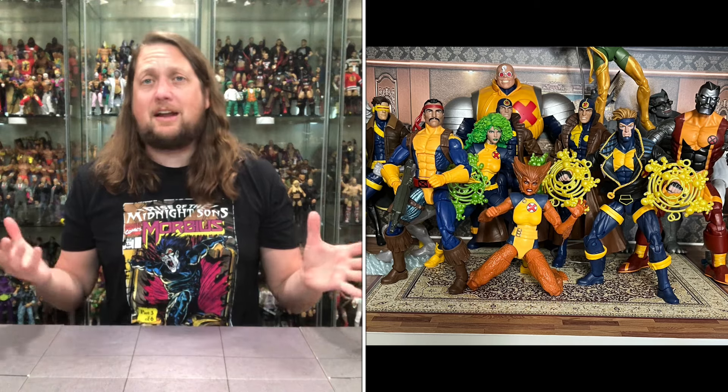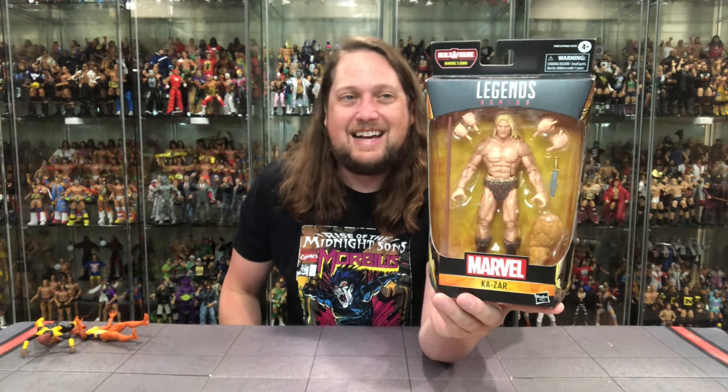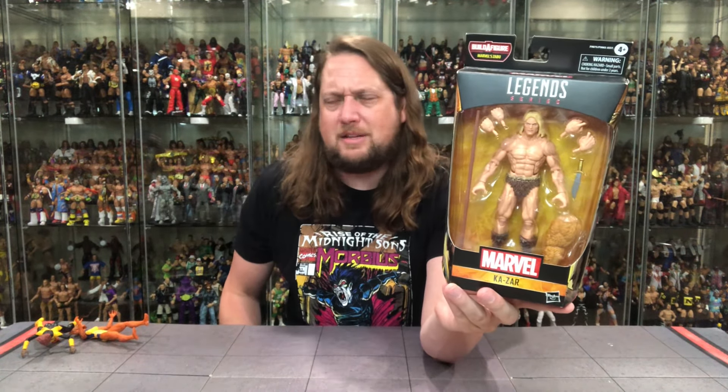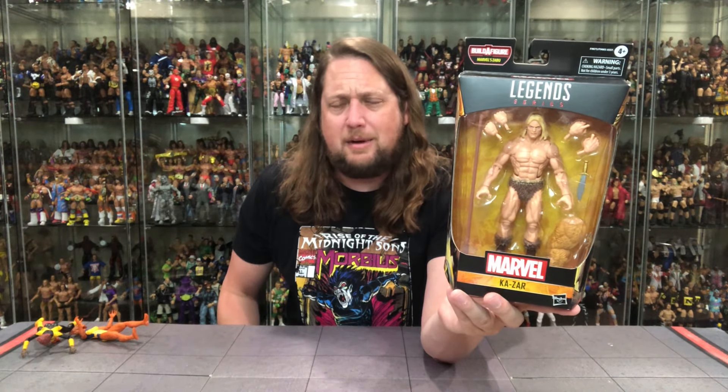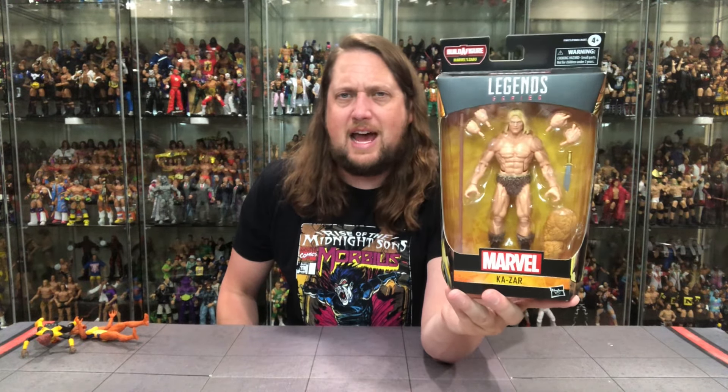Never forget about He-Man - never forget about a shirtless guy that lives out in the wild, dare I say the Savage Land. Ka-Zar looks like a young He-Man to me, kind of George of the Jungle type guy. I first came into contact with Ka-Zar through the X-Men animated series back in the day - they were in the Savage Land and I think he was there. There was that Marvel Legends box set at San Diego Comic-Con back in the day that I did not get, so great to have this one here all these years later. And Zabu is the Build-A-Figure - don't confuse him with Sabu from ECW.